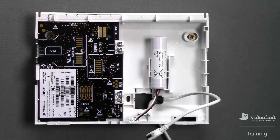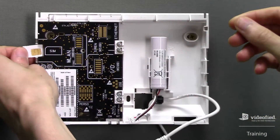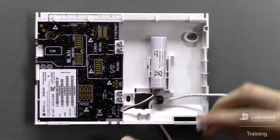This instructional video will detail the entire initial programming process on a Videofied WIP-630 system. We'll begin by inserting the SIM card into the panel, and then we're going to power the unit by connecting the rechargeable lithium battery and the power supply.